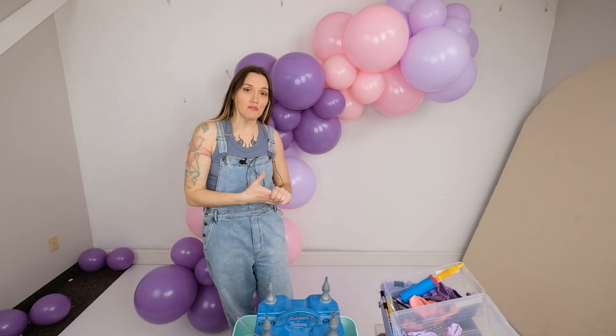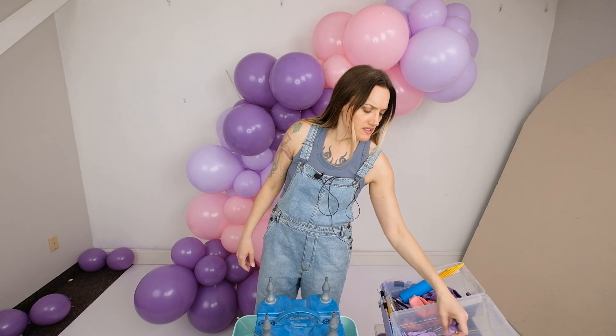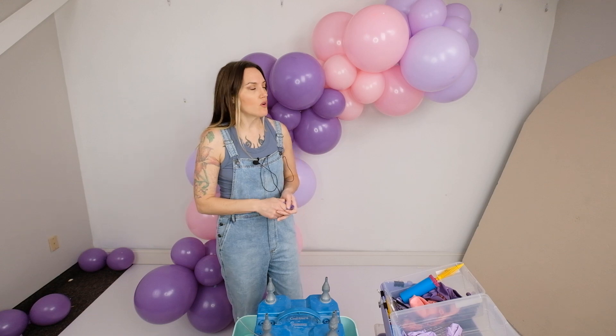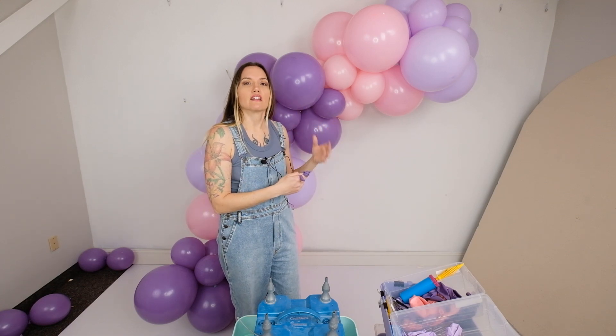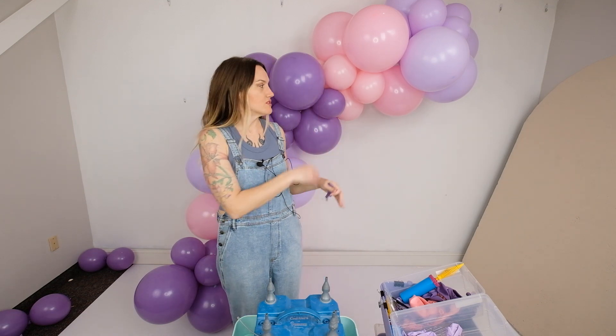Now that we have it hung, we're going to start adding our 5-inch balloons. I do recommend inflating these in advance. The 5-inch ones take the longest, and a lot of people don't put them all on because they get to the step and they're rushing. I notice a lot of times there's only a few on there, so just do this early on, have it done, and then when you get to this step, it's just boom, boom, boom.